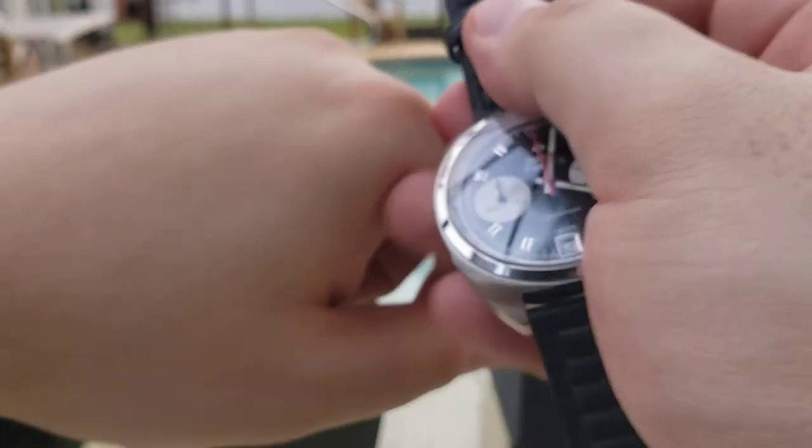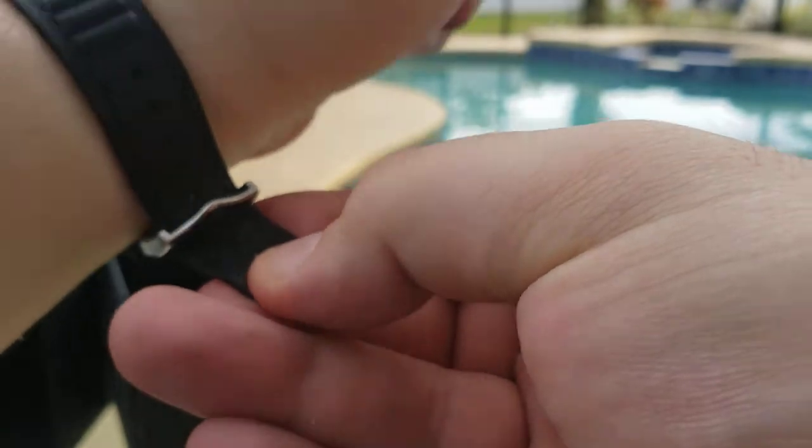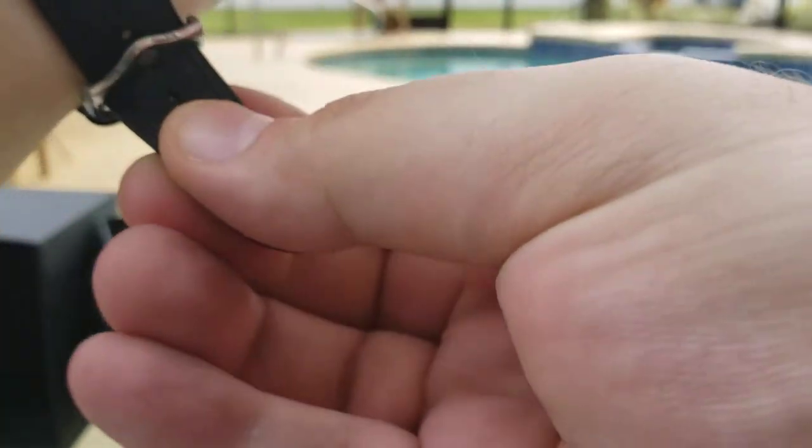I should note that the Zodiac is a quartz watch. Some of the other available ones were automatics. The strap is a little stiff, but that should be fixed over time with wear.